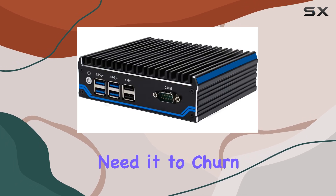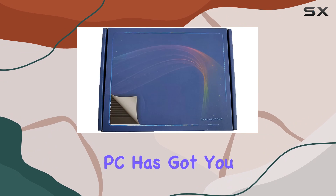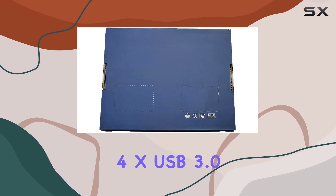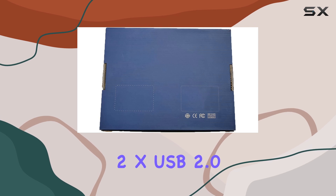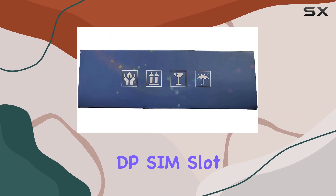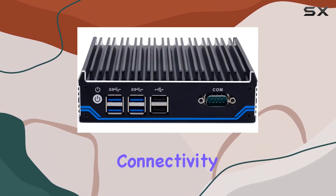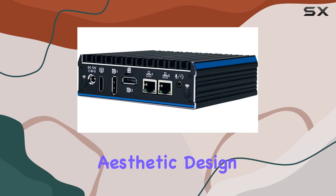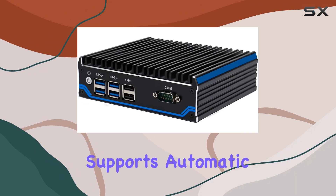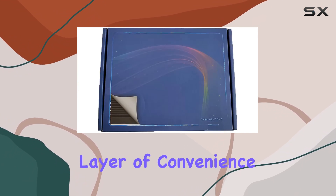Whether you need it to churn away 24/7 or for more intermittent use, this mini PC has got you covered. Let's talk ports and interfaces. With 4x USB 3.0, 2x USB 2.0, COM, HDMI, 2x DP, SIM slot, 2x LAN, and audio, the BX-03A boasts a robust connectivity suite. The industrial aesthetic design is complemented by a well-thought-out interface layout, and it even supports automatic power-on after power failure, adding an extra layer of convenience.